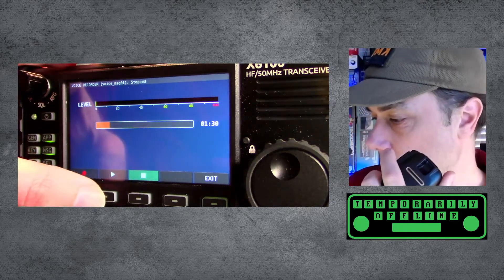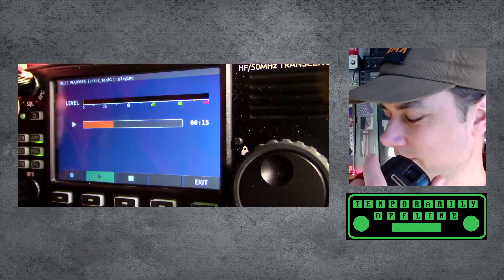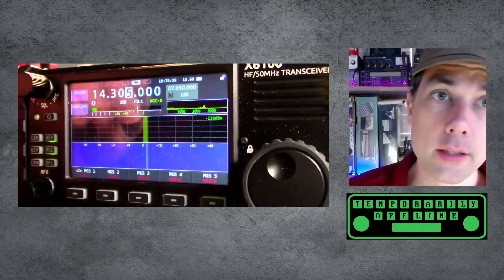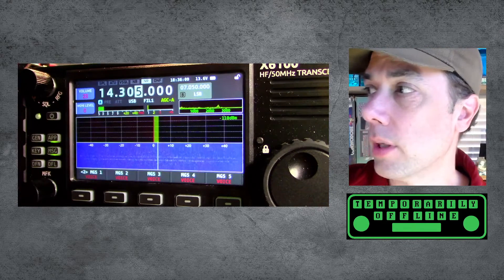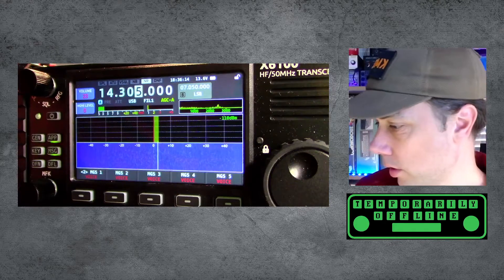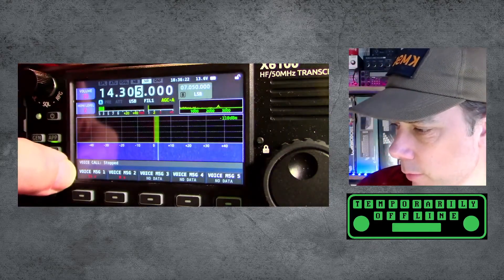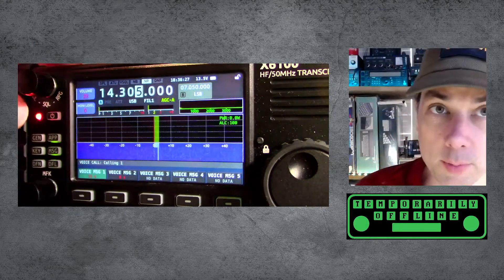We'll hit the stop button and hit playback. I turned it up a bit loud, sorry about that. Okay, so that works fine. Now this radio is plugged into a dummy load, and I have my 7300 sitting nearby also plugged into a dummy load, but they're close enough proximity to pick each other up. Let's go into the app button, hit voice call, and now we have voice message one. I'm going to hit voice message one and it's going to start using that voice message — you can see the transmit light comes on.